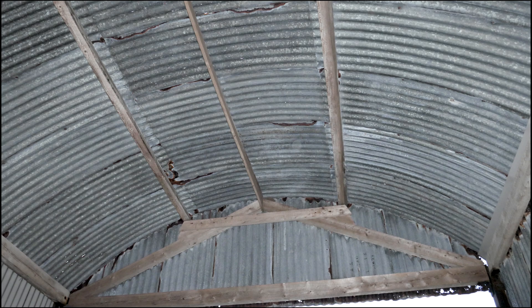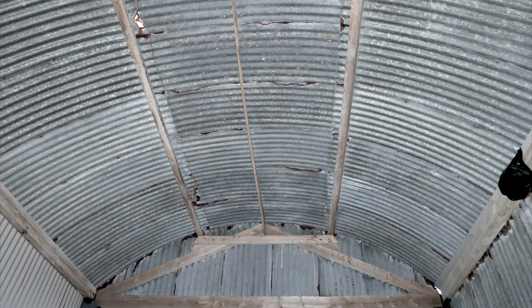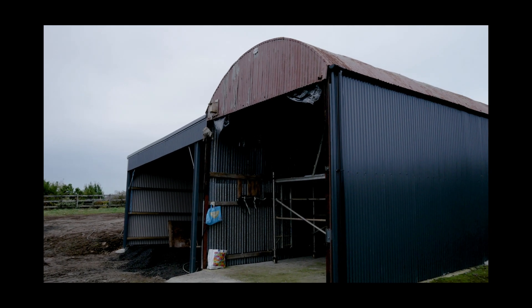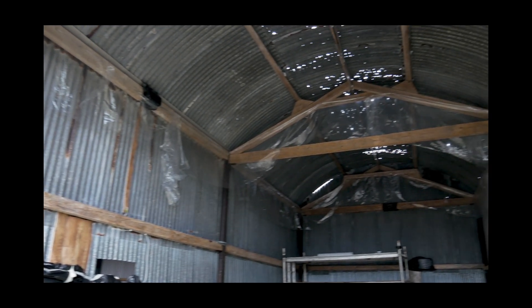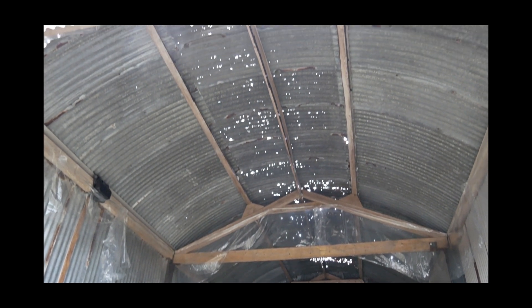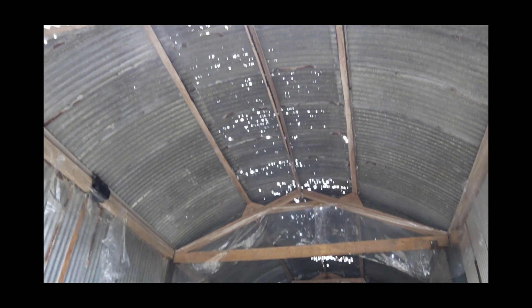On the day we arrived, the shed looked in pretty good condition — that is, until we walked in and looked up from underneath. We were shocked by the amount of holes in the roof. This roof had been there for maybe 50 or 60 years, and the sheeting had rusted. There were tiny pin holes, medium size holes, and holes two, three, four inches in diameter.